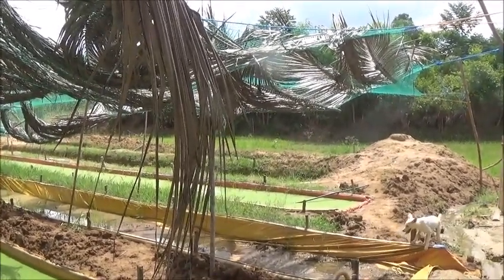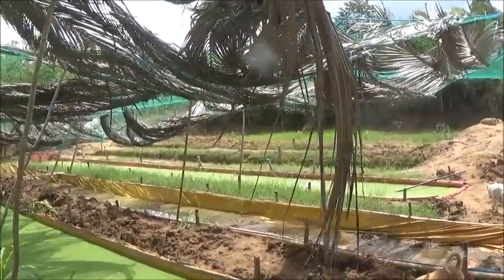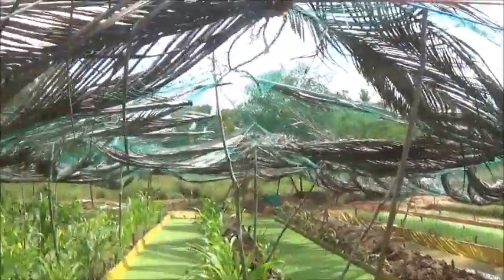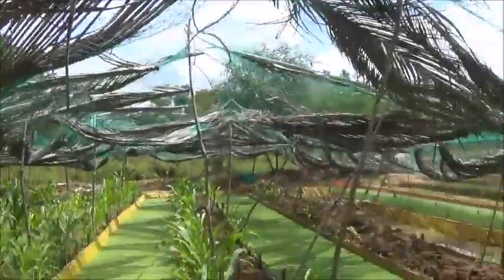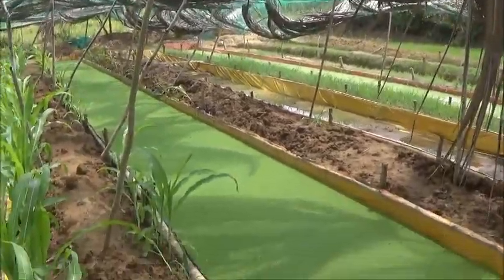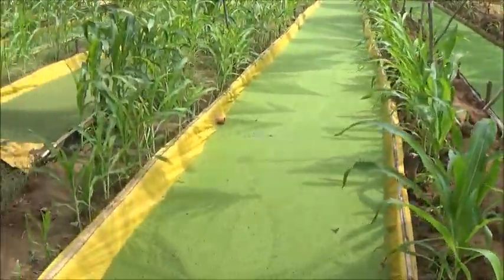Hello everyone, welcome to Azolla farming in the Philippines. I'm going to be transferring some more Azolla with my trusty scoop and a bucket. I'm going to take some out of that first pit there, and out of this one, and out of this one.